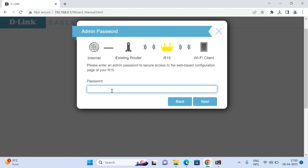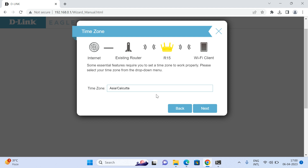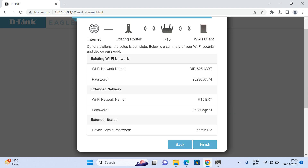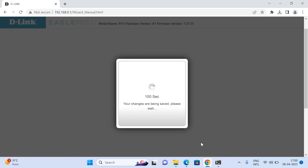Click Next. It will ask you to set a password for the device — I am setting it as admin123. Click Next, then select the time zone and click Next again. You will then see a summary after completing the setup wizard. Click Finish and wait for the settings to be saved.